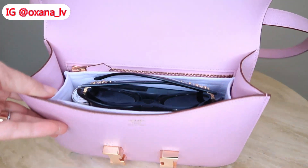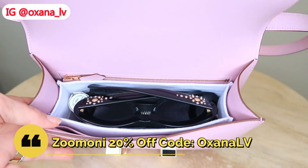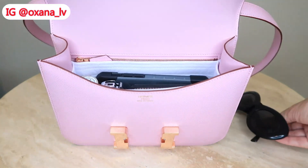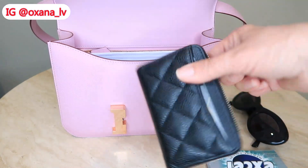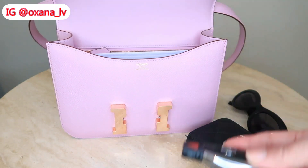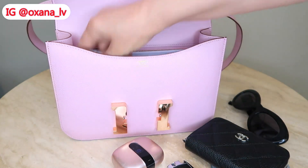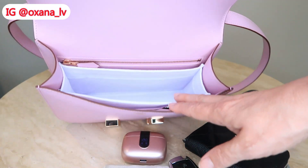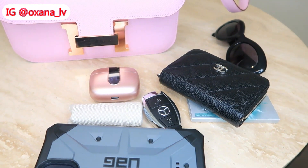Let me show you — it's full of items inside. I have my organizer from Zoomoni, and I have my discount code — I'm going to put it somewhere on the screen right now. I have my sunglasses, my chewing gum, my Chanel wallet — I believe they call it the zippy coin purse, which is quite a decent size. I have my car key, my earphones with the charger, my Hermès lipstick, and my phone — iPhone 12 with the case. Now it's completely empty, so let's see how much fits.